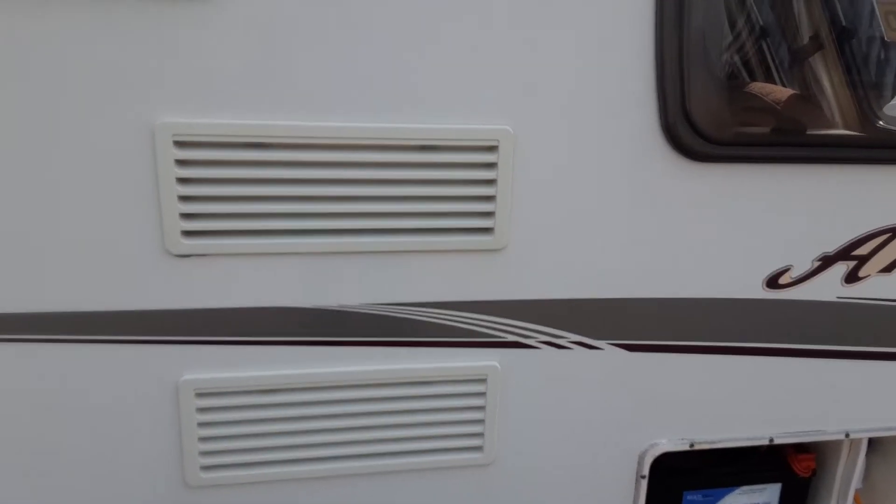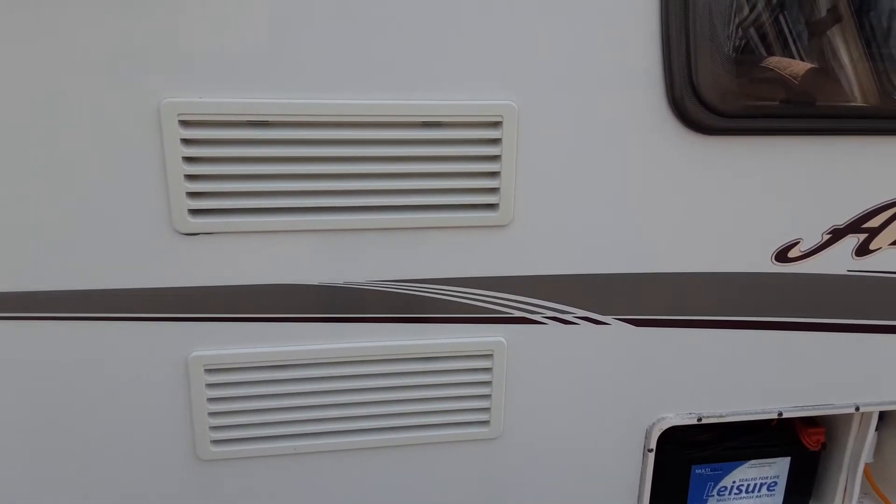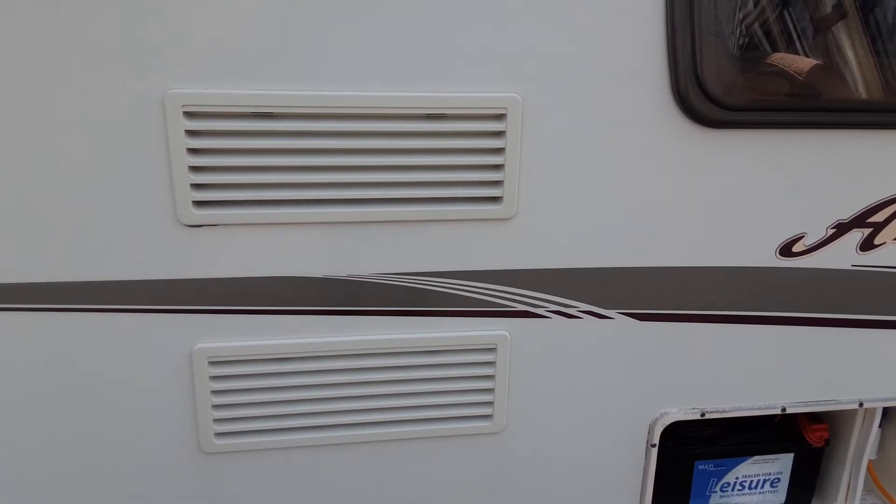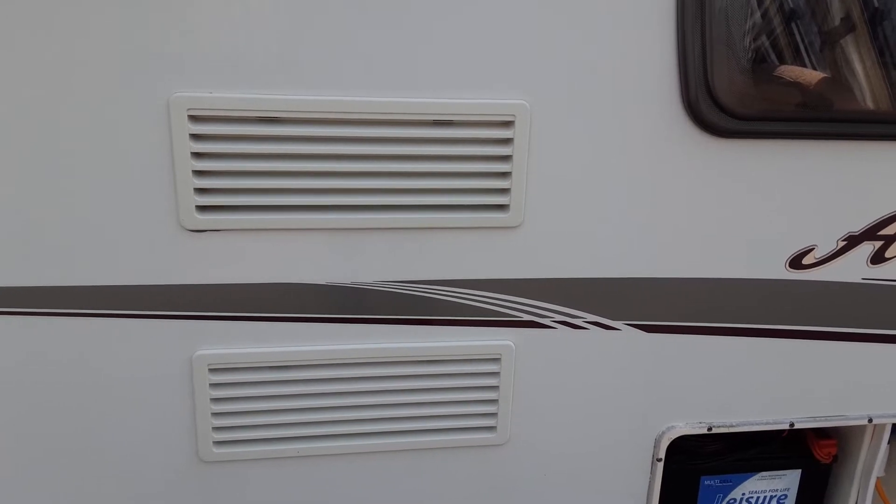You've then got your two fridge vents, which are simply there to allow the fridge system to breathe — they take the warm air out and take cool air in. Also on one of those there's a gas flue for when the fridge is running on gas.